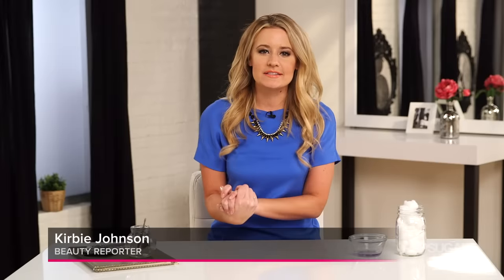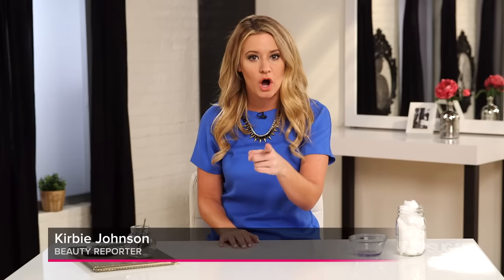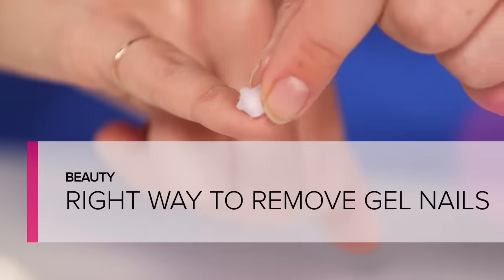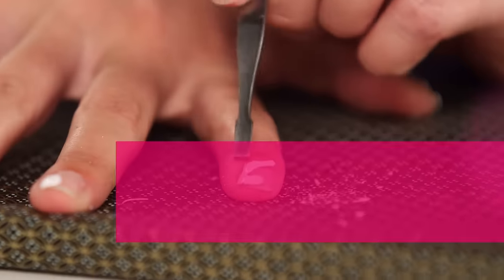Hi everyone, I'm Kirby Johnson. Gel manicures are all the rage right now, everybody loves them, but you're probably removing them the wrong way. So today I'm going to teach you the right way.